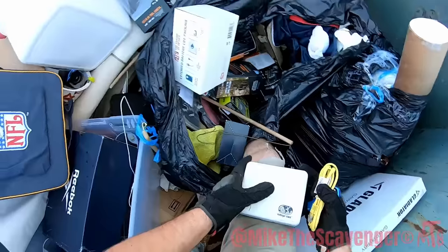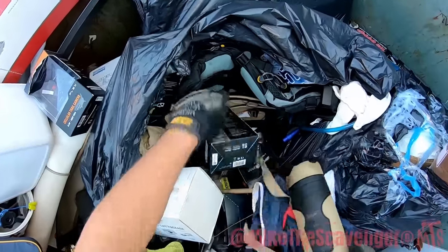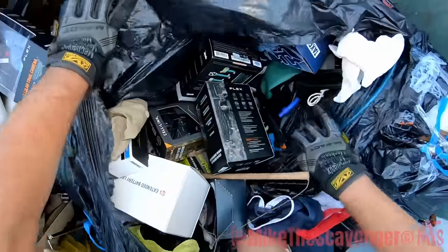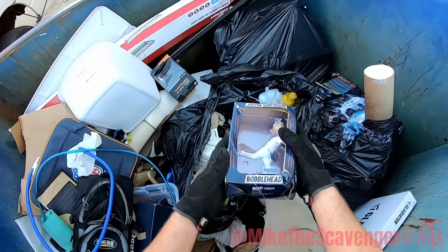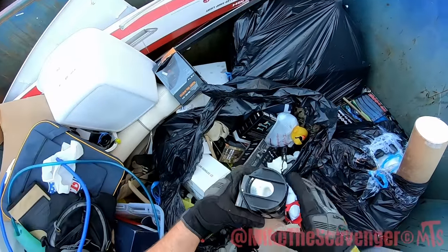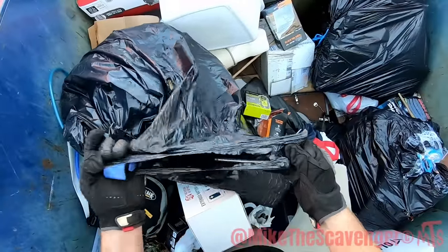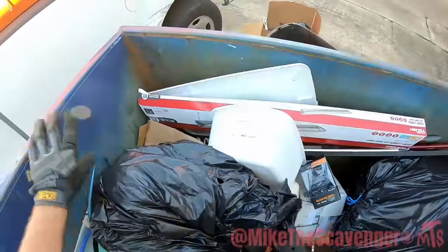Voltage valet — oh sweet, got us a voltage valet! Throw that in my box of stuff. These are — I think these are shin pads for like snake bites. There's a camel pack. That's the bladder for the camel pack, look at that. There's a Justin Verlander bobble head — take a Verlander bobble head. There's a big old mag flashlight. Alright, little rubber ducky. There's a little bit of scrap here — some bicycle stuff, there's some skewers for the wheels.